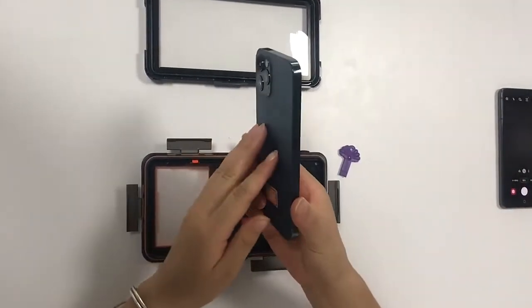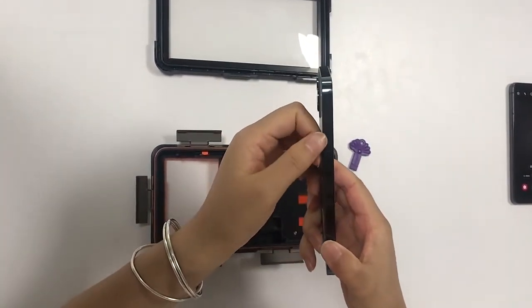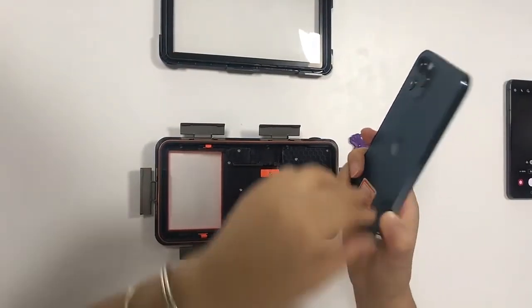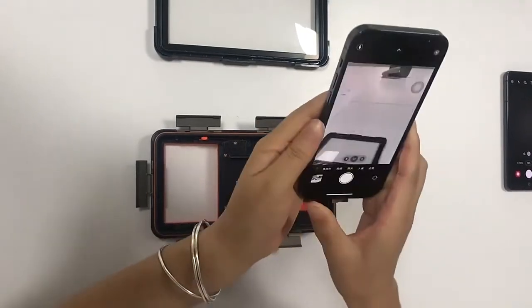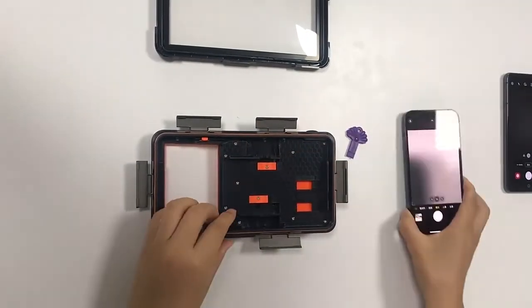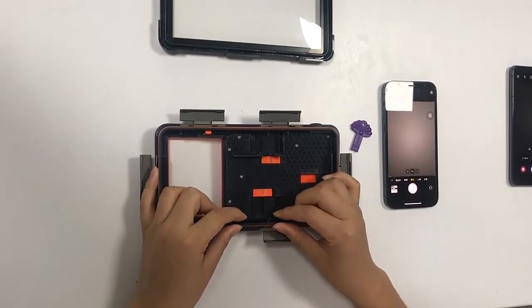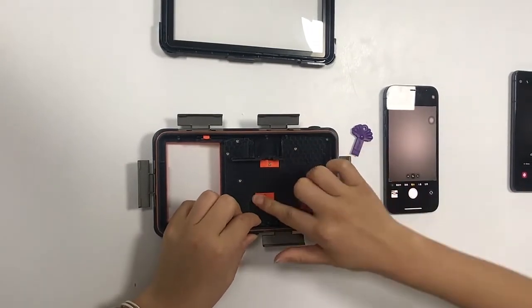Check your phone — check if the shot button is on the left or on the right. This is an iPhone, for example, and the shot button is on the left. We need to put the push plates — the bottom push plates — to the bottom and then lock it.